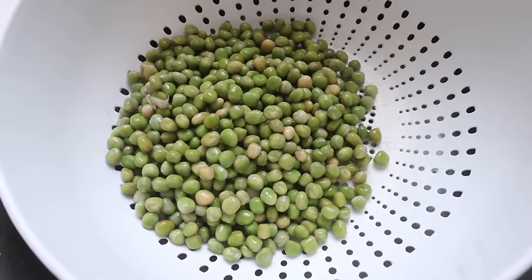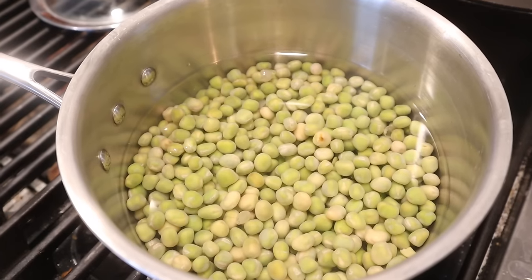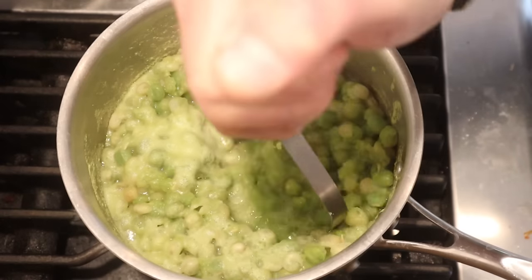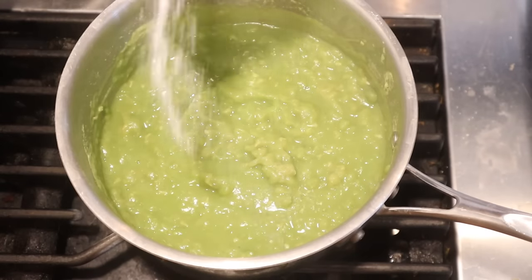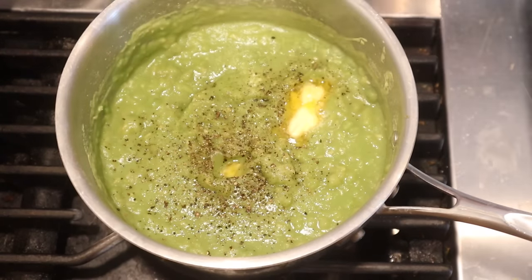Continuing on with the mushy peas, we drain the water and then rinse them thoroughly. Now into a pot with some water, bring it to a boil, then lower to a simmer and cook for about 30 minutes. Now we just mash them up, add a little salt and pepper.